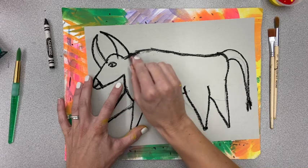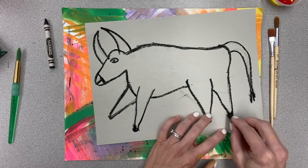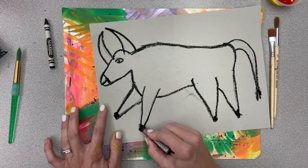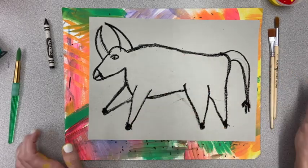Now that you have your lines traced — I've darkened in the bottom of the hooves a little bit just to make those look like dark parts on the bottom of our bull. Make sure you're going nice and thick; just check each line and go over it.